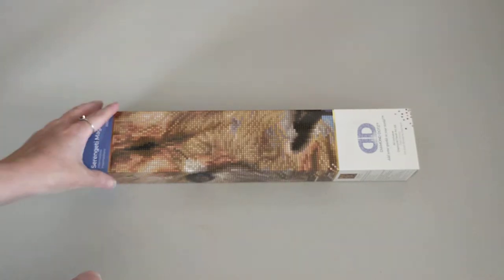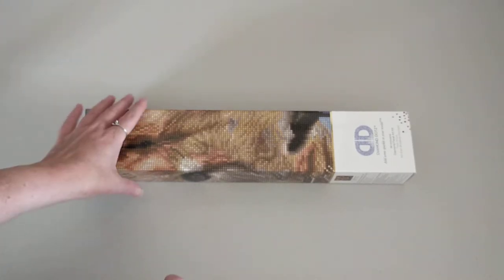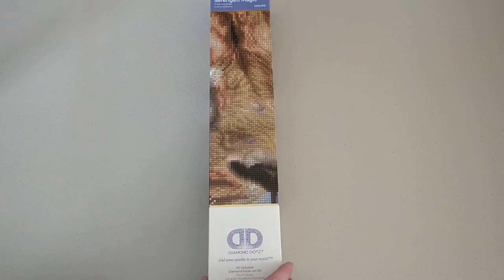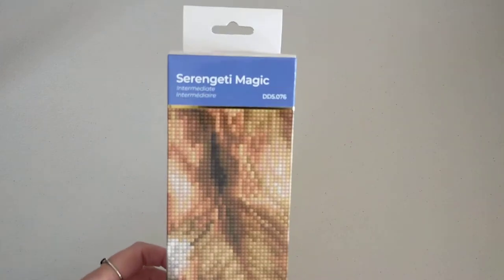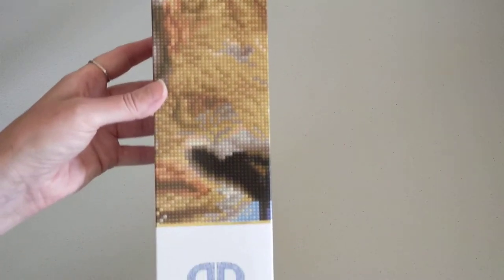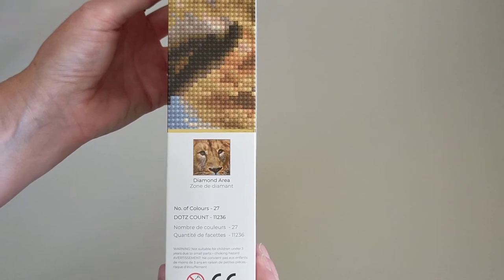I hadn't planned on getting another diamond painting for a little while, but I walked into this wonderful store in Mildura, Victoria called Kaiser Crafts and they had a really good selection of diamond dots and diamond paintings. I saw this one and I couldn't resist. This one is called Serengeti Magic. It's an intermediate and on this side of the box it shows you the diamond area — it is a full drill.